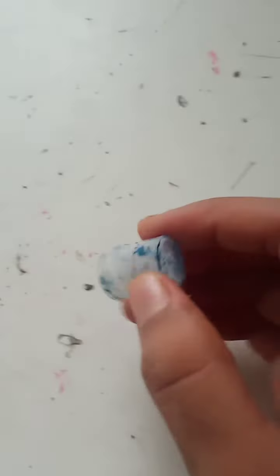Now let's start. Here I have taken this Bisleri cap — I will show you. I have taken this Bisleri cap and glue bottle caps.